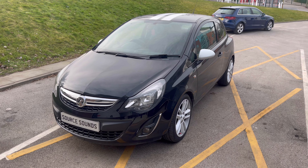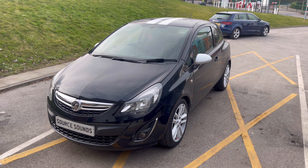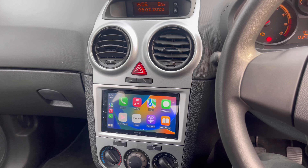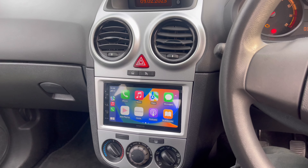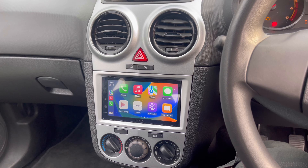Hello, this is another Source Sounds video and today we've installed a Kenwood CarPlay system into this 2014 Corsa. We're now inside the vehicle, just showing you how well the fascia fits.